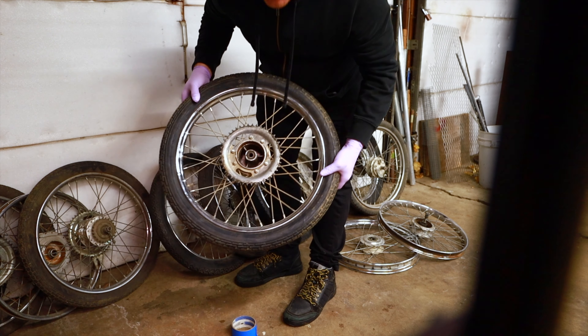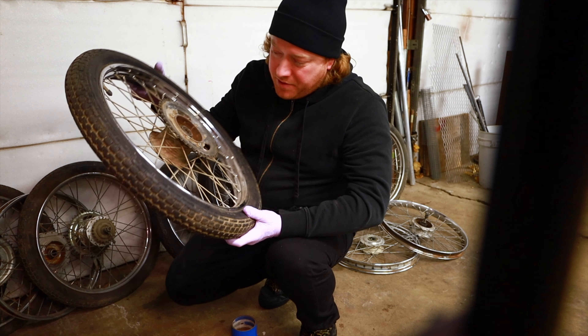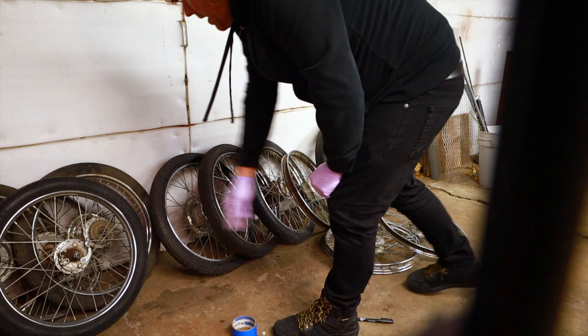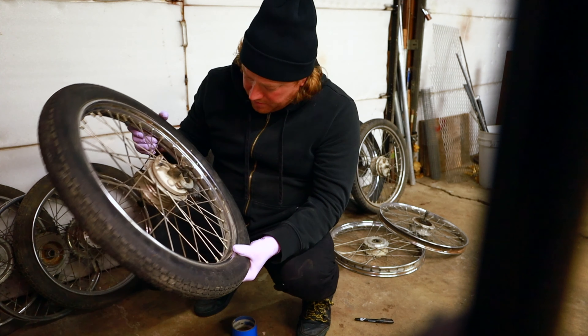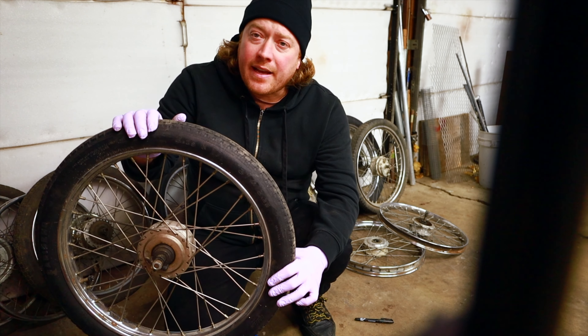I'm gonna go with this wide set — this wide rear — because this is a sealed bearing, which is really nice. And I need a wide front to go with it, so I'll go with this wide front. I'll set that aside and keep these as a wide set in case I ever need them.